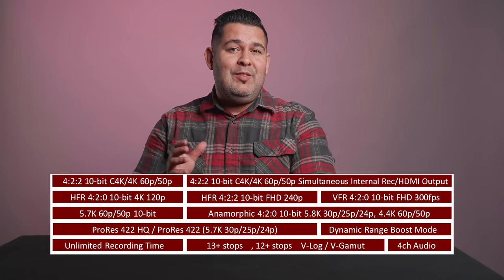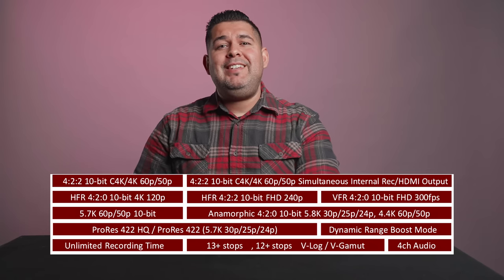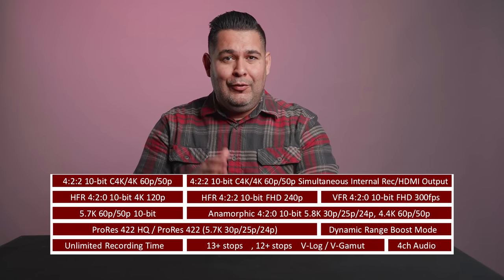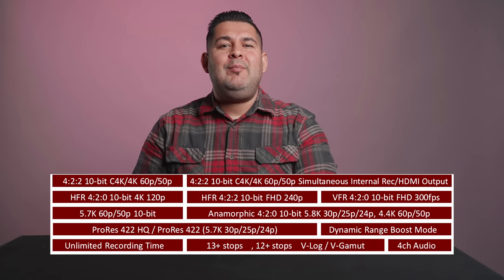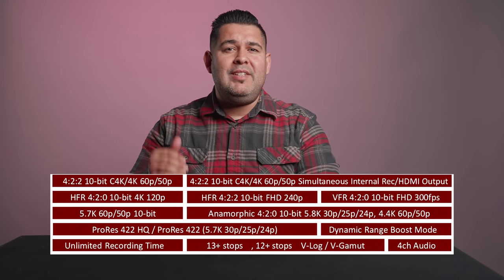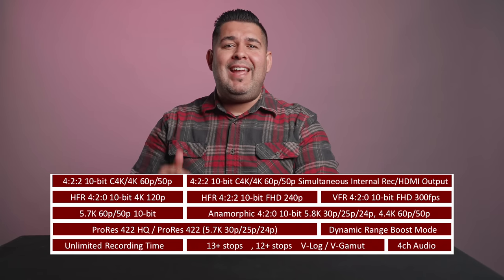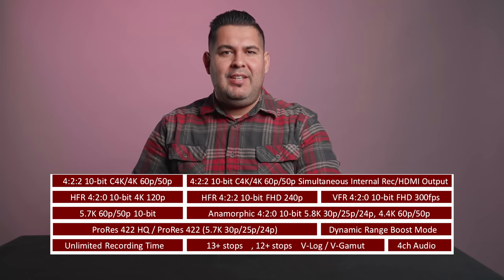This camera can capture 4:2:2 Cinema 4K 10-bit video at 60p while simultaneously outputting the same signal over HDMI to an external recorder for nearly unlimited recording time. The GH6 can also capture 4:2:0 5.7K 10-bit video at up to 60p and 4:2:0 5.8K 10-bit video at up to 30p.